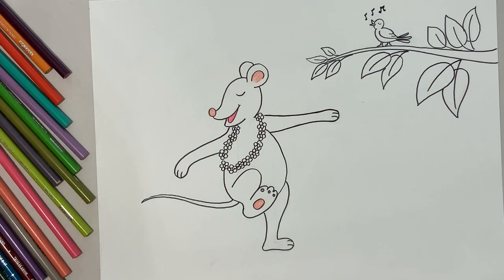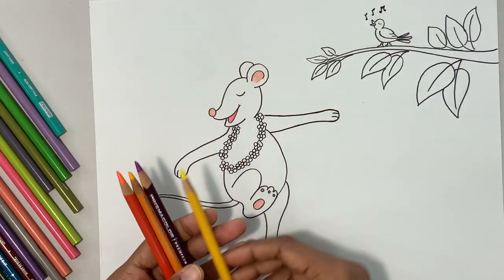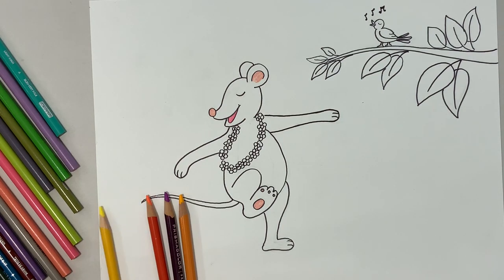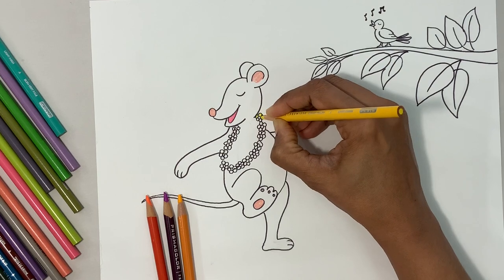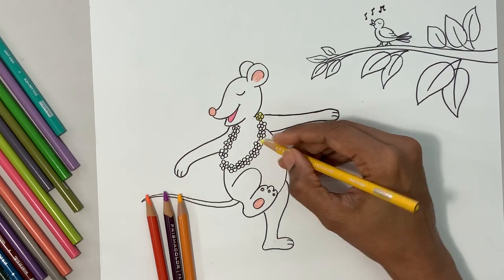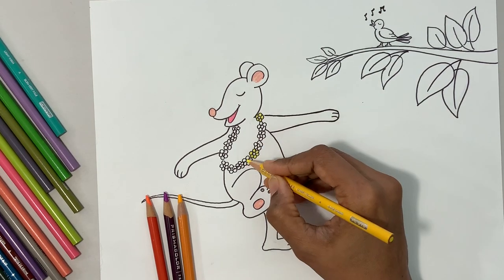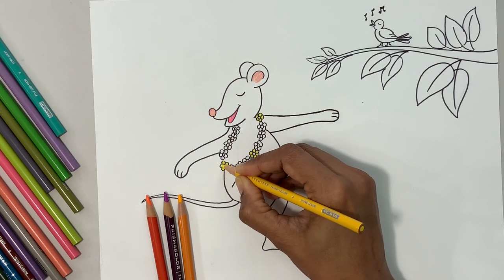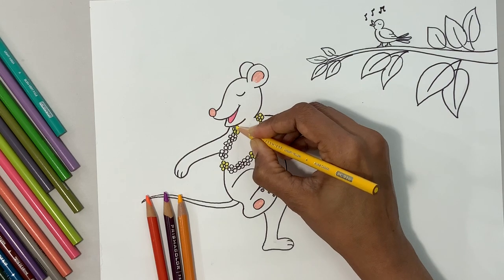I'm going to use these four colors for the garland. I'm going to start with one color for this flower, then I leave three flowers — I have three more colors: one, two, three — and then the next one is yellow again. And again, one, two, three — next one is yellow again. And again, one, two, three — next one is yellow again.